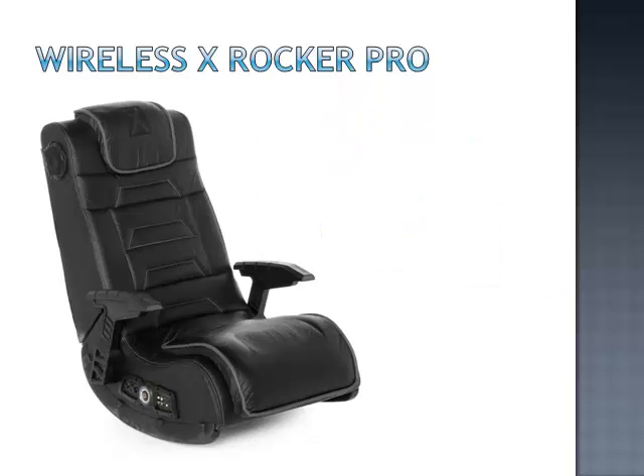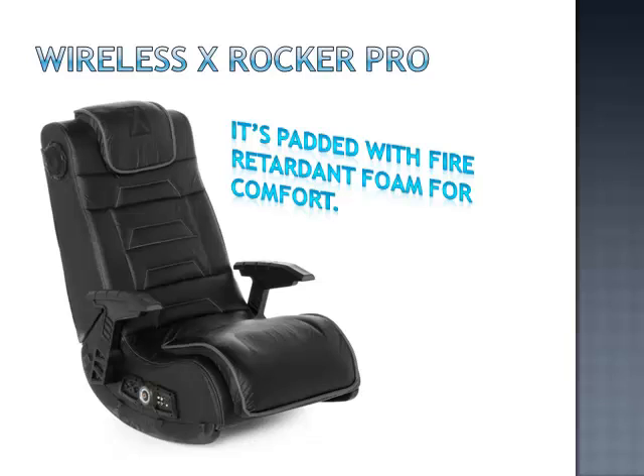The X-Rocker Pro is made of vinyl upholstery, and the frame is constructed from solid wood and metal. It's padded with fire retardant foam for comfort, and features an armrest on either side.